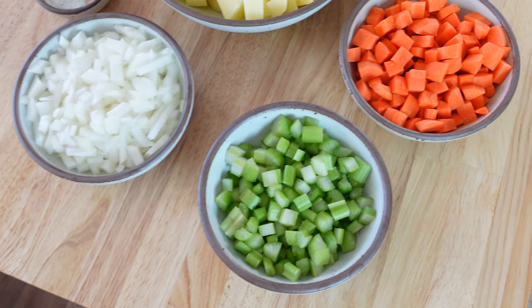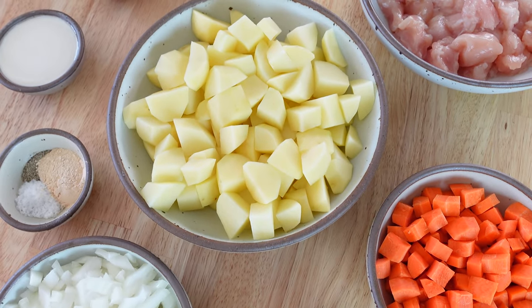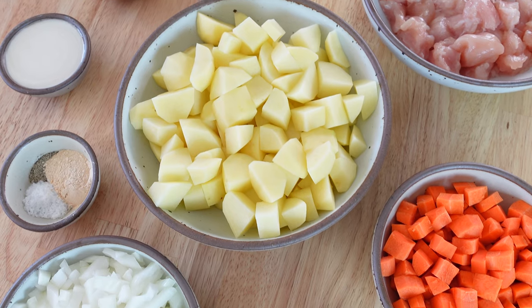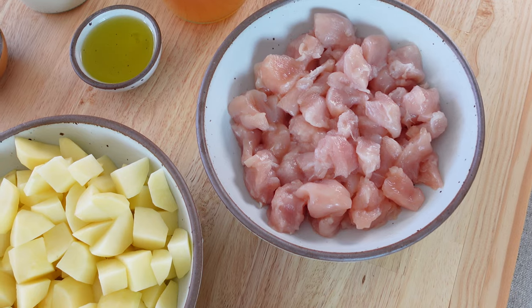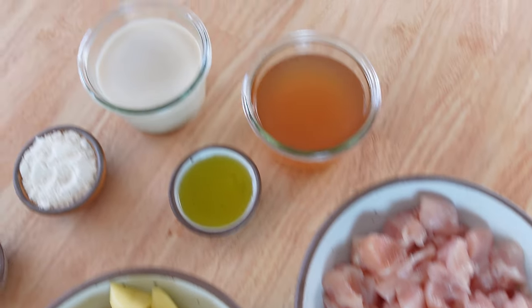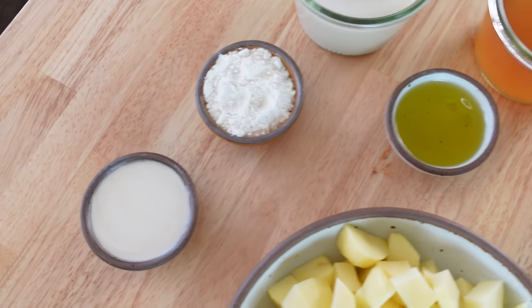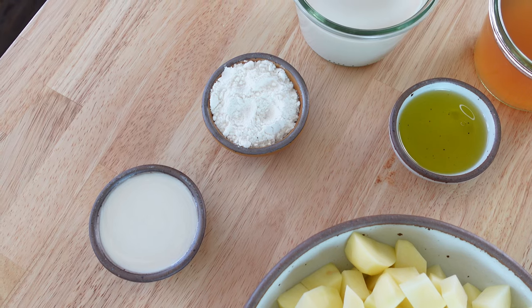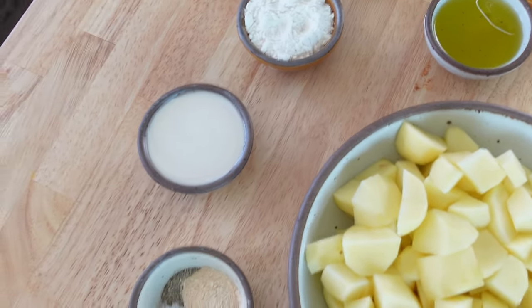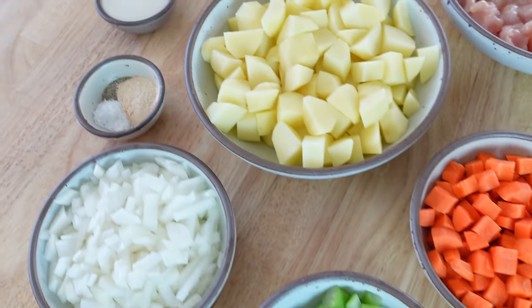I've got some carrots, celery, and onions diced up. Also some Yukon gold potatoes — I like those over russets because they're less starchy and they hold up better in the soup. I've got some chicken breasts diced into small pieces, some chicken broth and milk, and some olive oil to cook everything in. You're going to use either flour or sourdough starter depending on what you have — it's a great way to use up the starter instead of throwing it away. And then garlic powder, black pepper, and salt. That is it, let's get cooking.